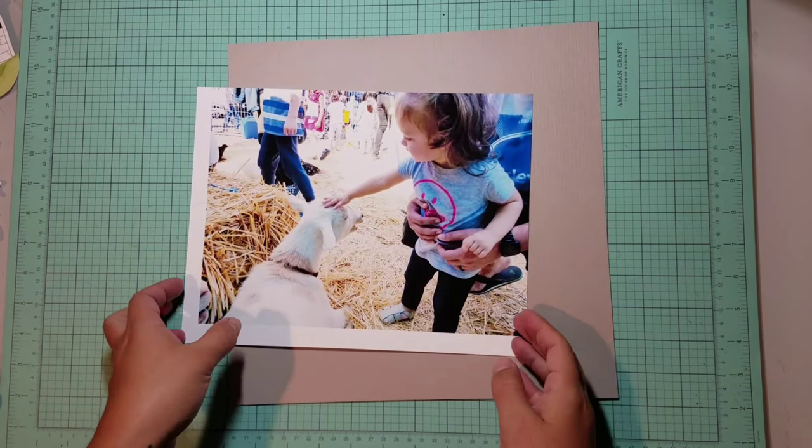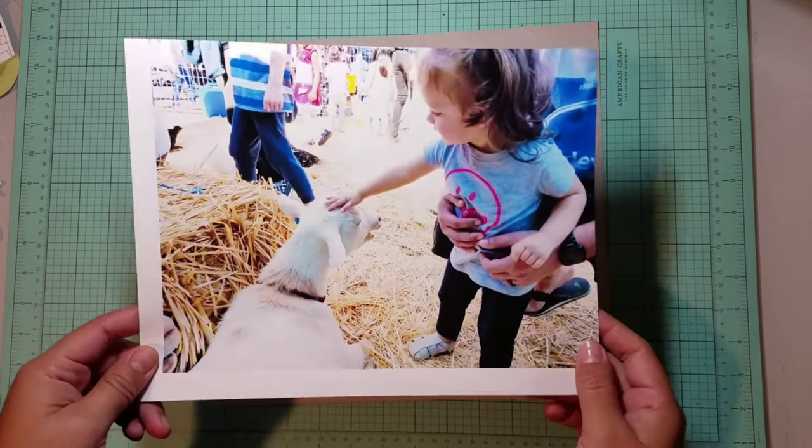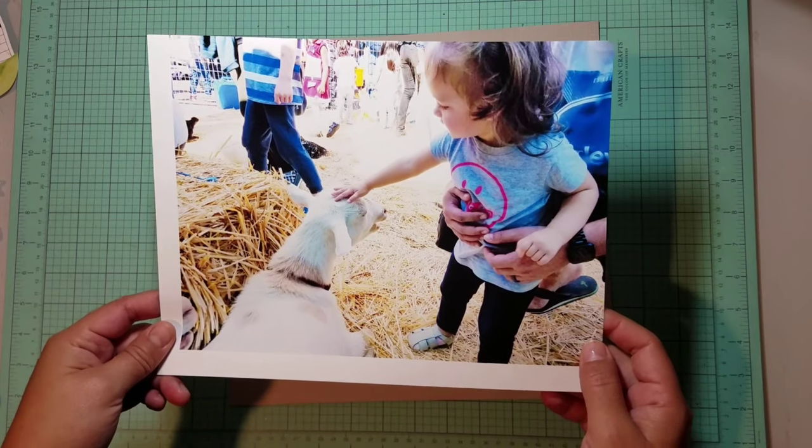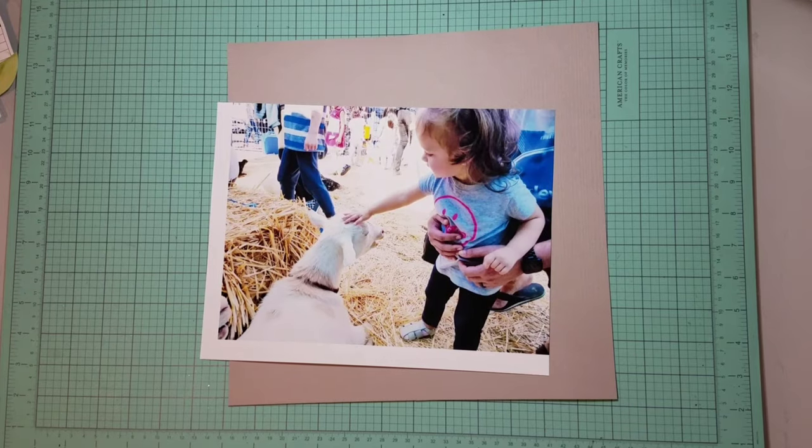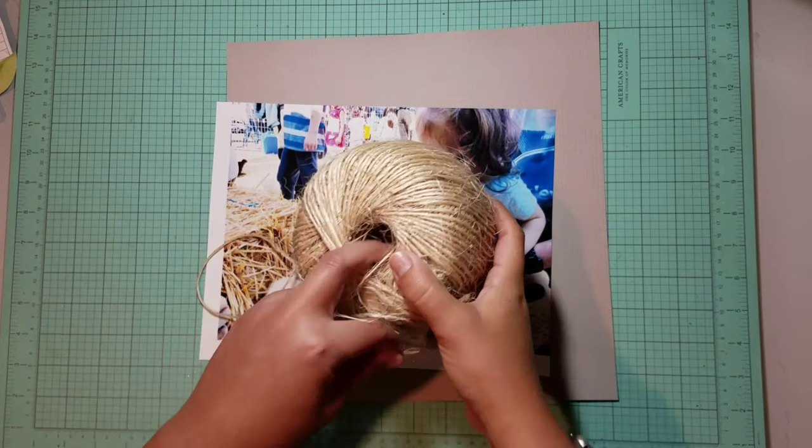We had so much fun at our community day a couple of weeks ago. We even had a little petting zoo. A little backstory — Kaya had gone to a goat rescue last year and she loved them. So I knew when I saw them, we had to go in.